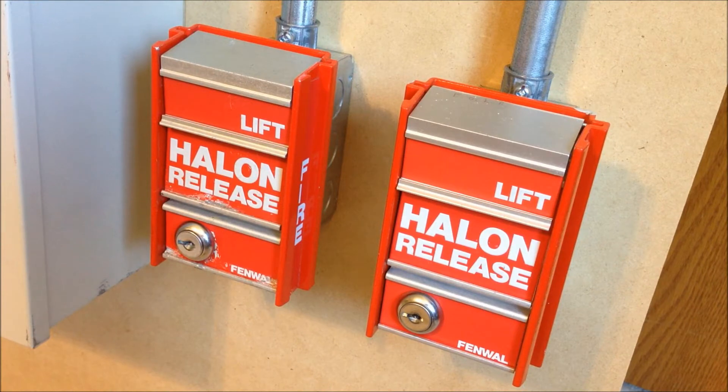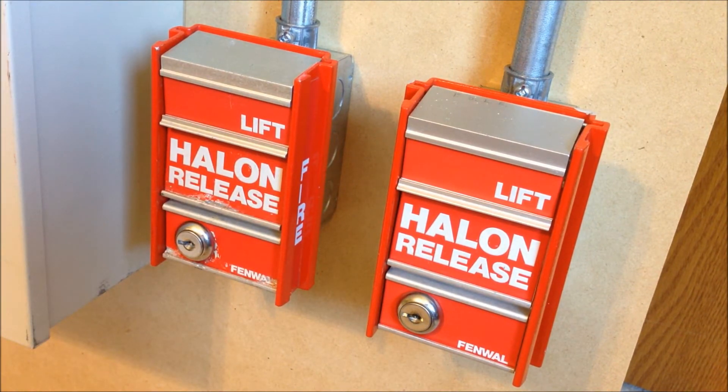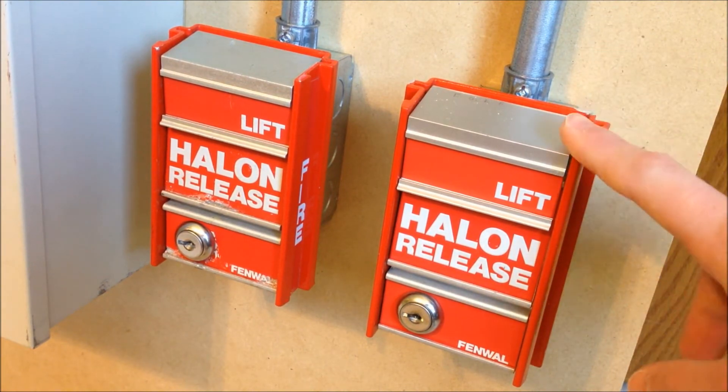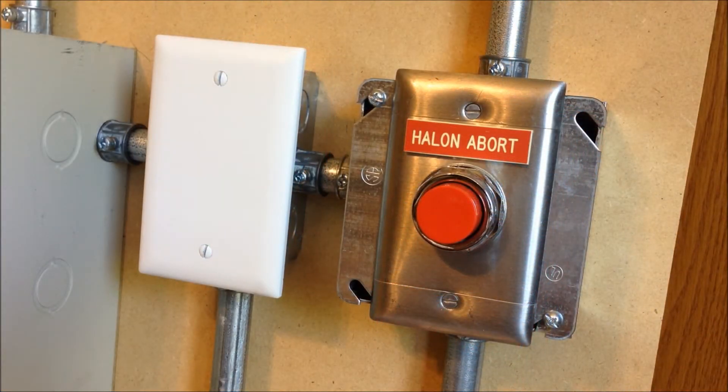Starting with the two pull stations connected to the manual release circuit: on the left is a Fenwal model 29-320000-287, and on the right is a 29-320000-280. These are both rebranded FCI MS-2 pull stations. The only difference is that the dash-280 has a terminal block on the back, while the dash-287 has pigtail leads. These are connected to the manual release output configured with no delay, so activating them immediately causes a release of the suppression agent.